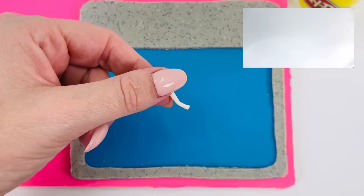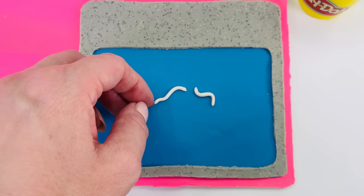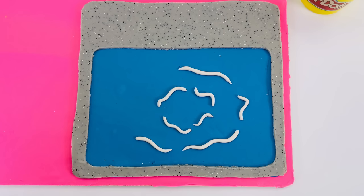I'm using white play-doh to make it look like there are ripples in the water. I'm bending them into wiggly lines to make a water effect. I'm starting from the inside, moving outwards. Nearly done. I'll just place this last piece here.